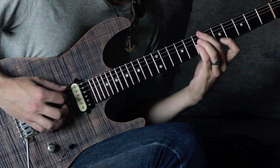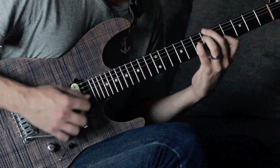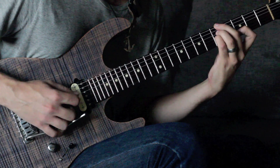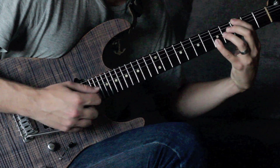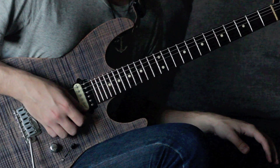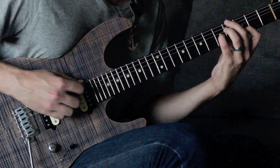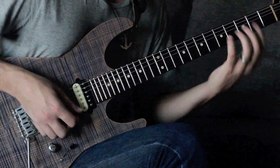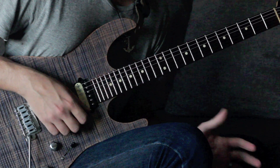You can play it a little slower if you want, maybe pick the notes individually. You get a really nice sounding progression there.